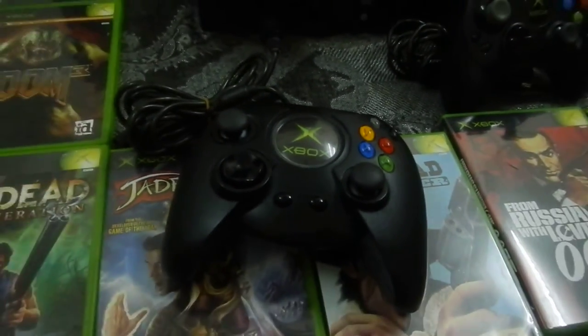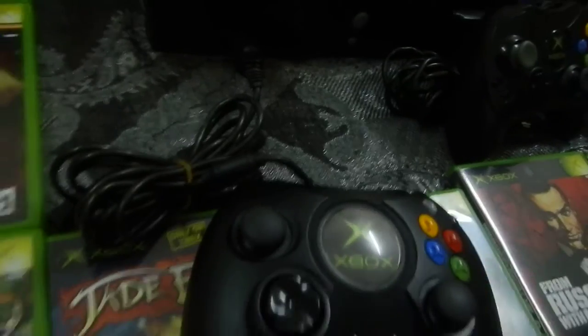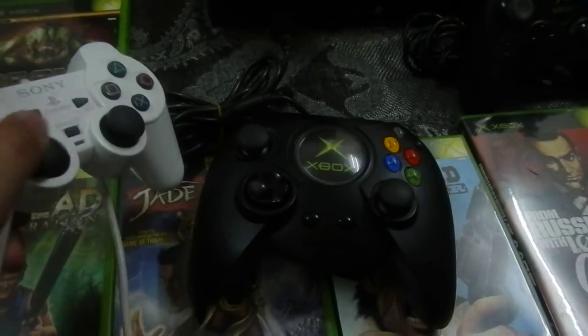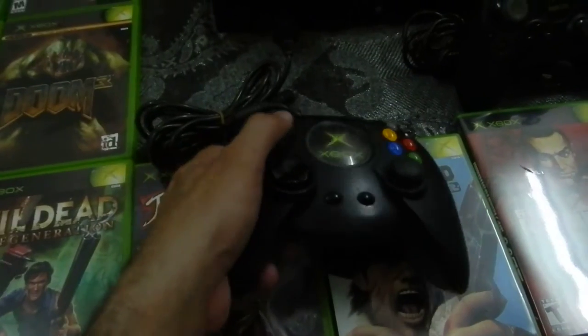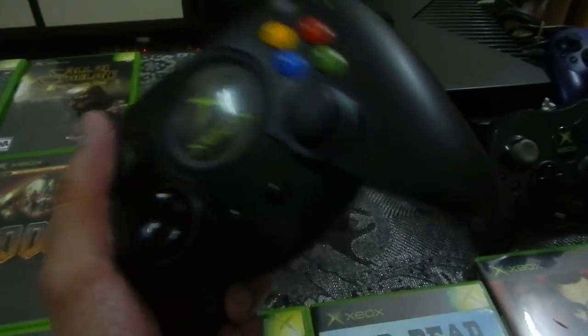It does feel much better with the PS2 thumbsticks. I know that's sacrilege for a lot of people, but for comparison you can see the PS2 thumbsticks are exactly what I've done here. I had an old PS2 controller lying around and said let's give it a shot — it fit perfectly. When you press them it feels perfect; they're very well made.